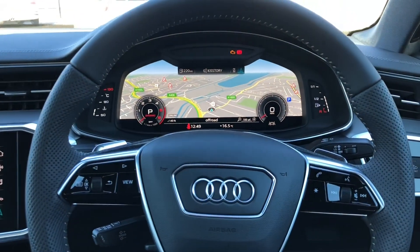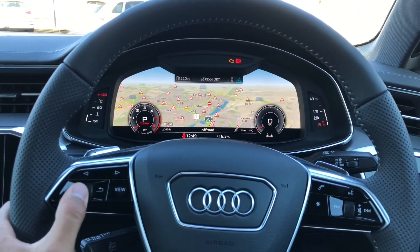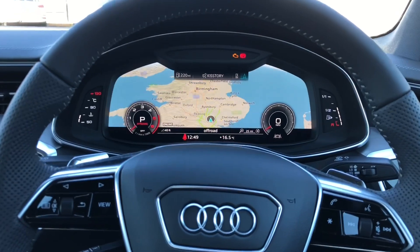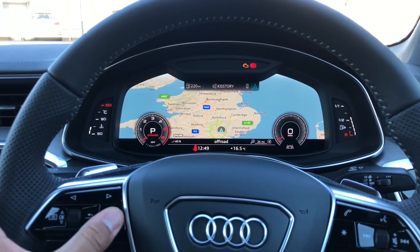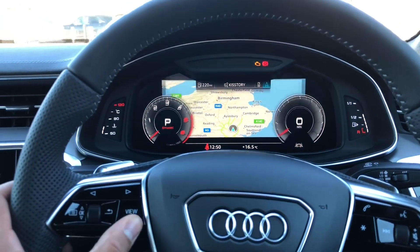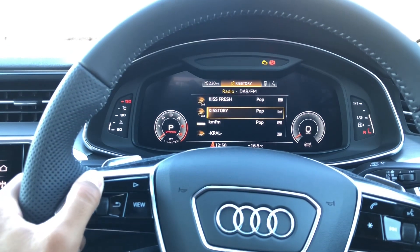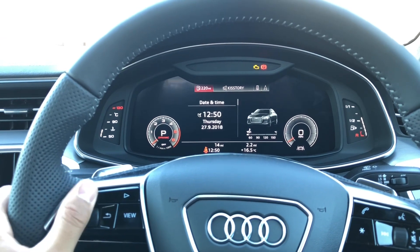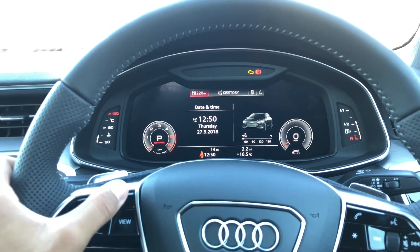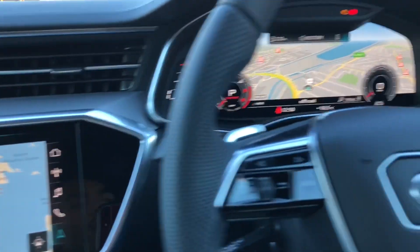You do have the virtual cockpit, which is famous for Audi — it's just brilliant, probably the best thing you can specify on an Audi. Very easy to use; you've got two views, you can control your music, see your fuel and driving data. I tend to just leave it on maps and drive like that.